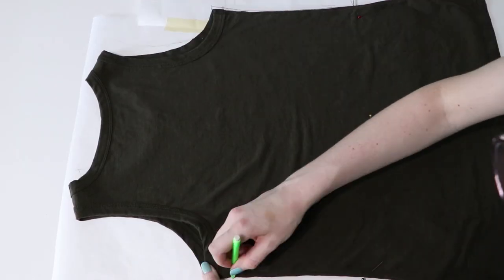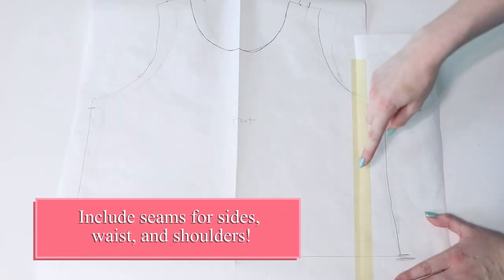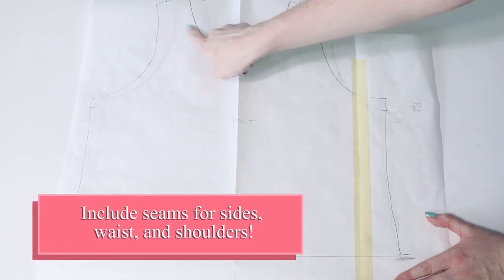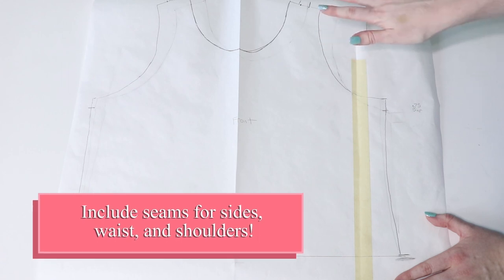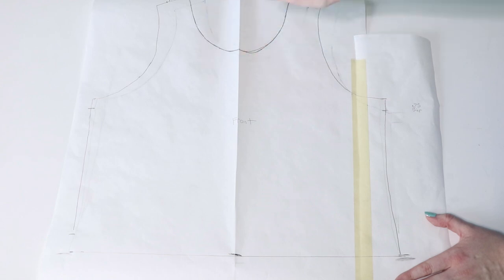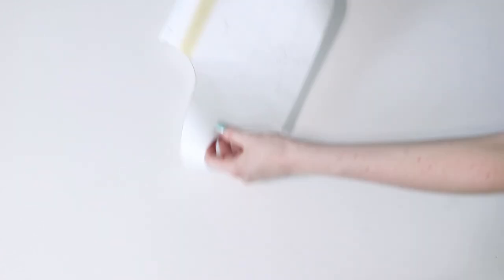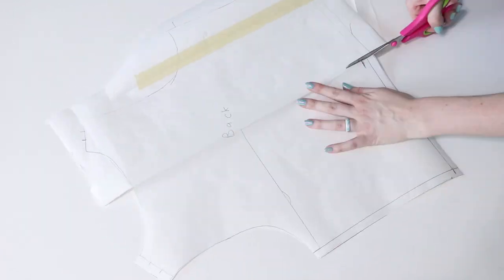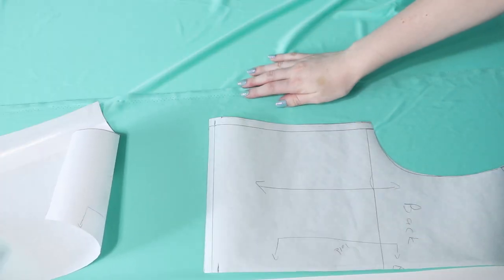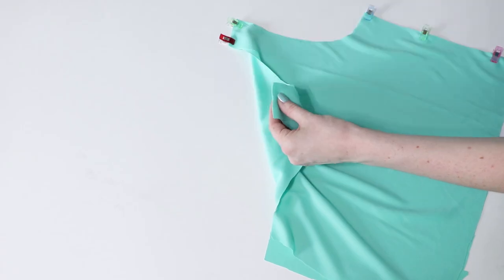I'll lay out the tank top and carefully trace the front and back. On the sides and the bottom, I'm going to draw in an extra seam allowance of about a half-inch. The neckline and armholes I can leave as-is because I'm going to create a bias tape to go on top, so I don't need to change where that line goes when cutting the fabric. I'll compare the sides, neaten up my lines, and go with a half pattern that can be cut on a fabric fold. Before I cut up my fancy fabric, I need to test the pattern on cheap or leftover fabric to make sure it's sized correctly. Mockups will save you from wasting your good fabric and ensure that you have the right fit.